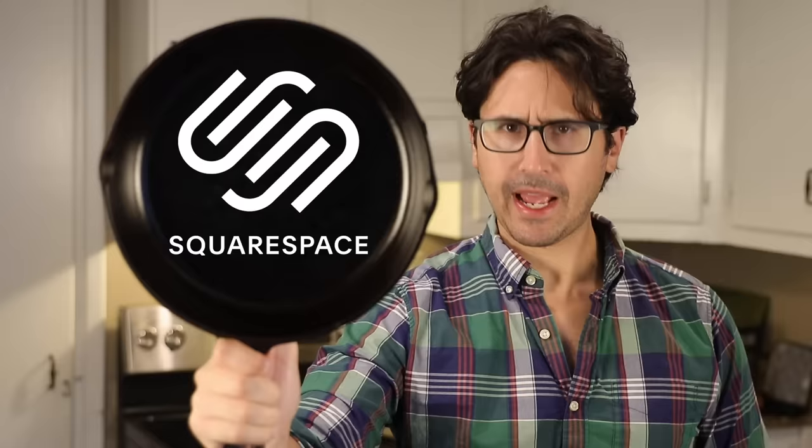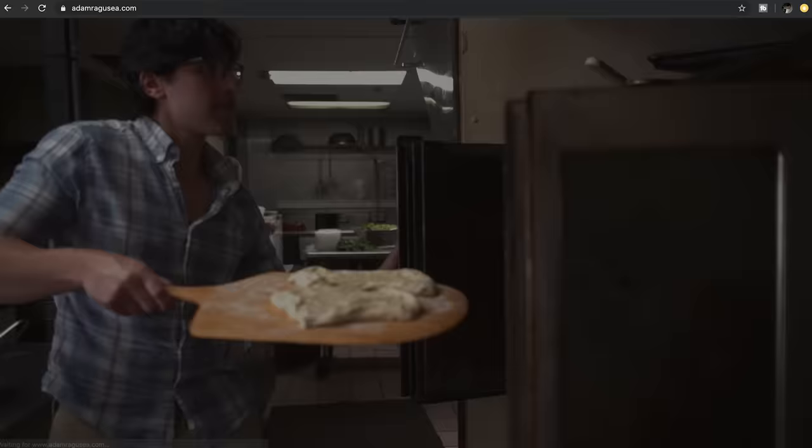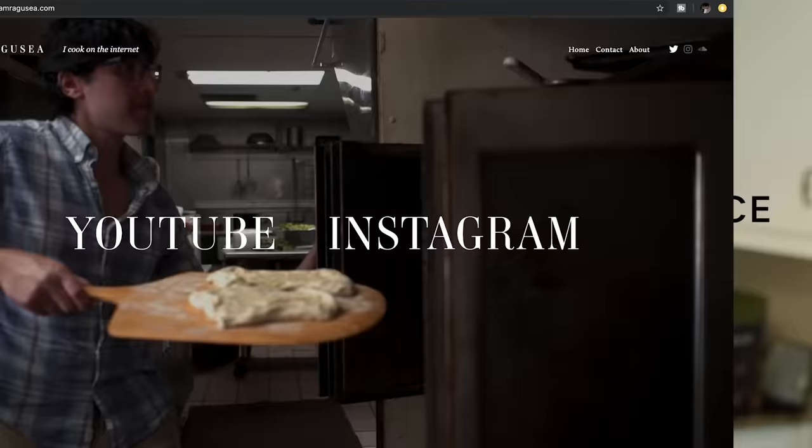This pan pizza recipe is sponsored by Squarespace, the cast-iron pan of website builders. By that I mean it can do anything — building, hosting, and even running your website or online store. To get 10% off your site, go to squarespace.com/ragusea.